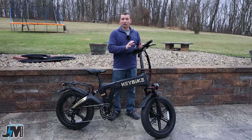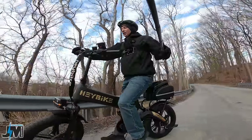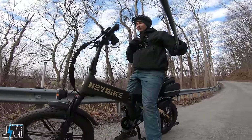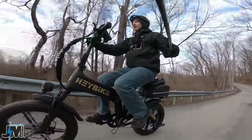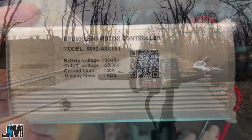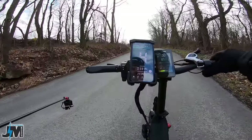The first test is going up this hill with throttle only. I have a fully charged battery and I'm in pedal assist 5 with just throttle. This bike has a 48 volt 15 amp hour battery and a 750 watt motor. It also has a 20 amp controller, which I confirmed when I took the controller out and looked at it.